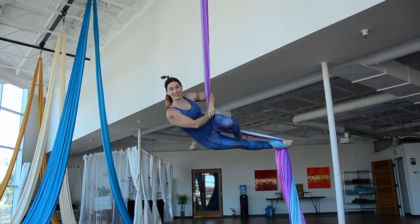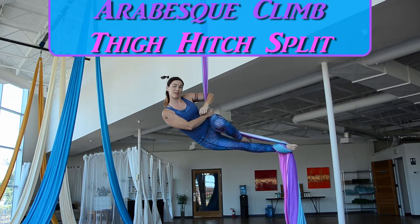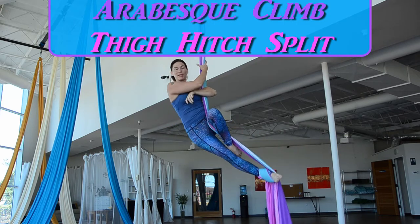Hi, and welcome back to Aerial Esteem. Today's tutorial is showing you how to do the arabesque climb to a 5-inch split.